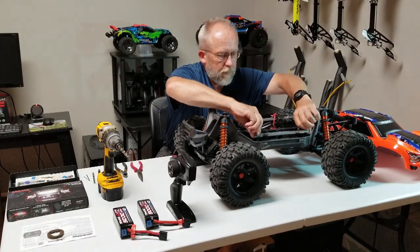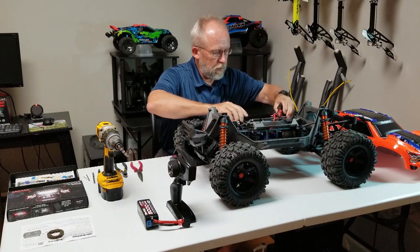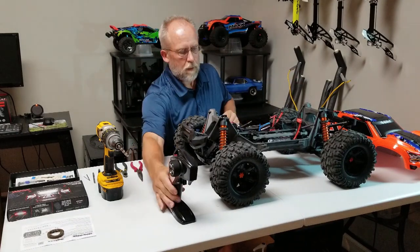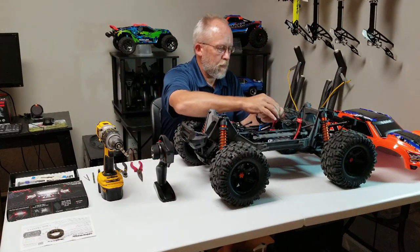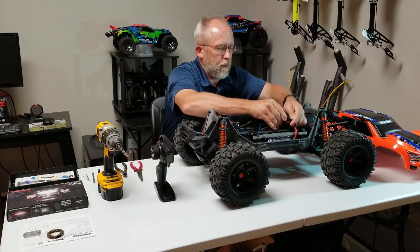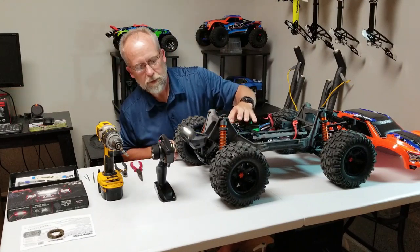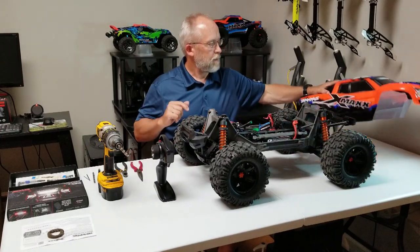Alright, let's test this system out. Lighting kit is installed and complete. Turning this on - love that sound. Load select - lights. Light beam looks like driving lights, daytime driving lights.